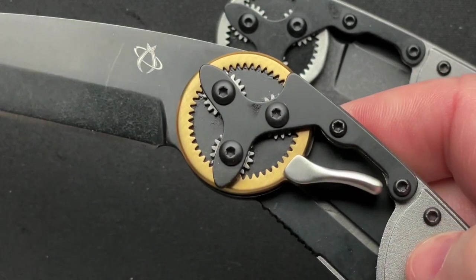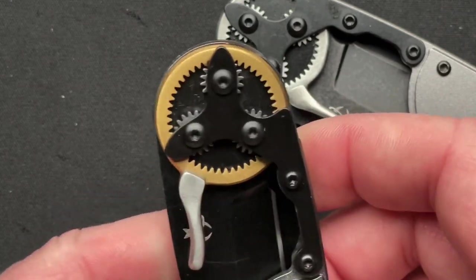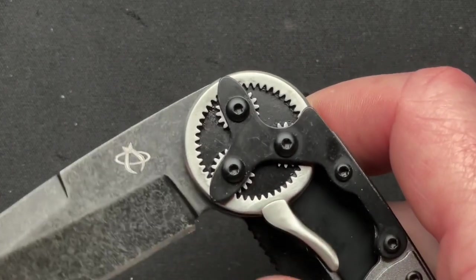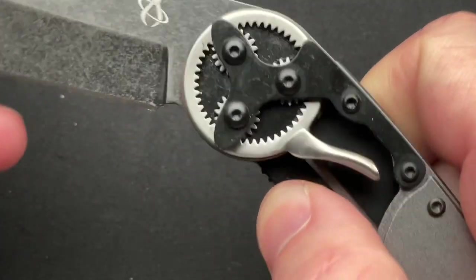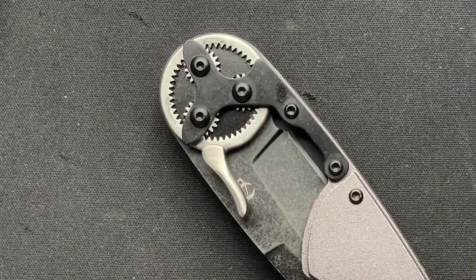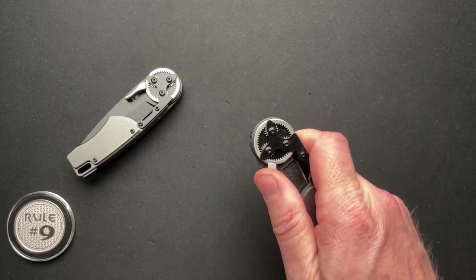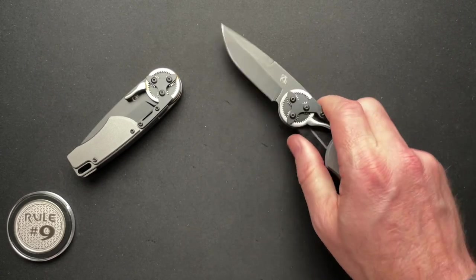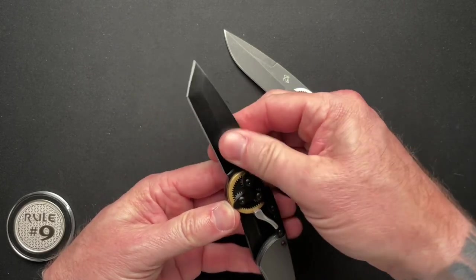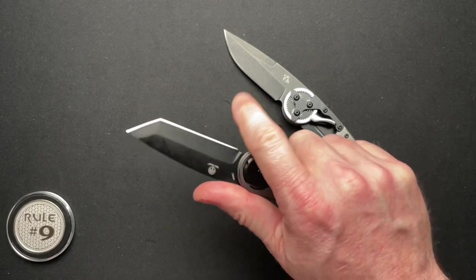When you close the blade, that lever goes back to where it came from and away you go. It is freaking cool. I'll zoom out and show you in real speed what that looks like. This one is a more stonewashed blade; this one is just a coated blade. You just pull this lever towards your index finger and it fires out. It is genius. These are smaller knives — just under three-inch blades — and we'll go through all the specs in a minute.